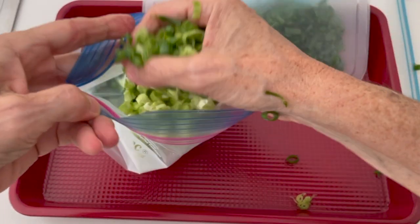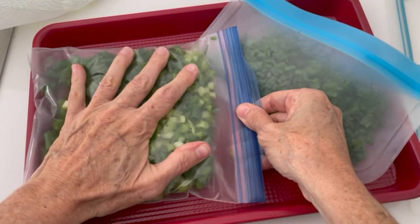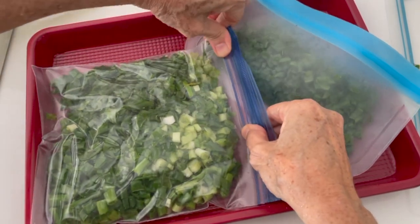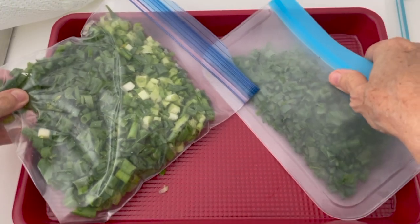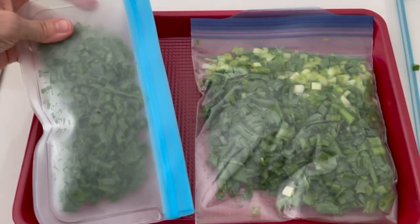These ziploc bags I reuse because when I take out the amount of green onion that I need, I don't let it defrost. I just open my freezer, take out the amount from the bag, and put the bag straight back into the freezer so I can reuse those bags.